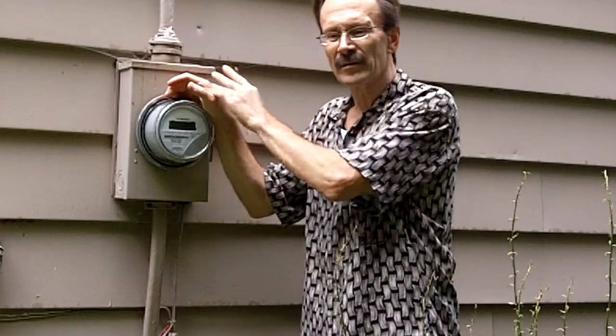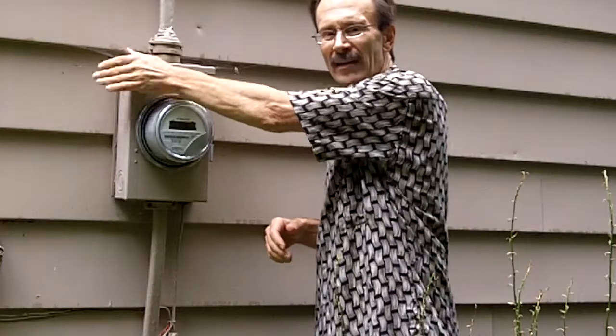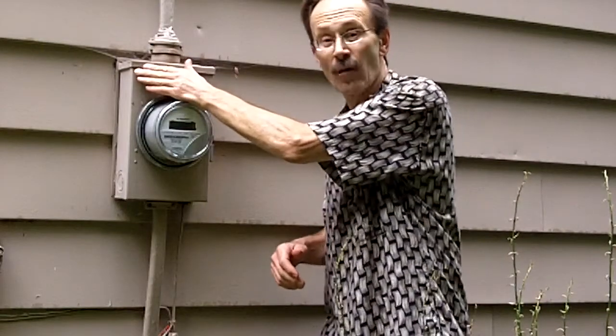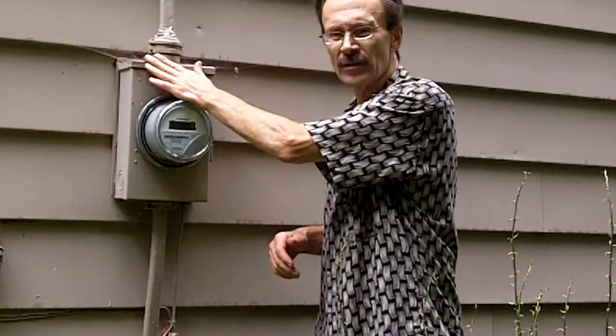I always recommend that people take the time — every time they walk by, actually — get in the habit of putting your hand on the meter can. It should be cool. It should be cool to touch. It should never be hot. It should never be even warm, unless it's sitting in the hot sun, of course. But it should be cool to the touch.